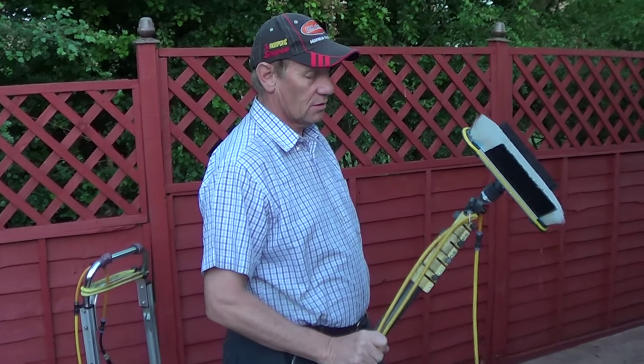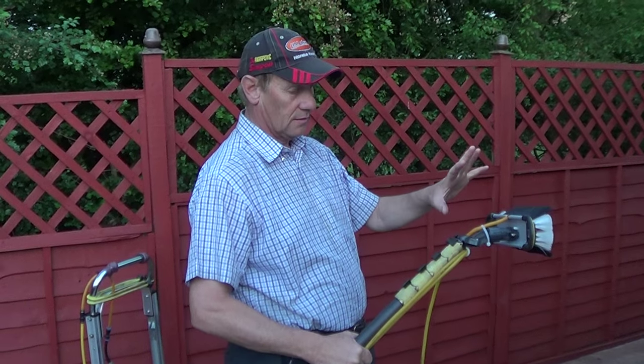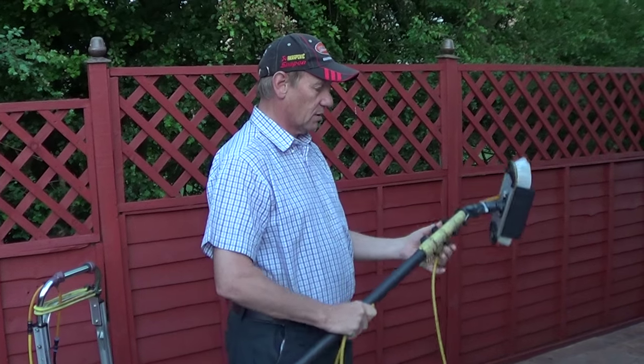Hi everyone. What I'm going to show you is a tap technique. Now I've lost my acu-tap, so I'm using a constructor brush and all that. What I thought I'd do is just kink the pipe like a lot of people do already, but there is a technique to this.